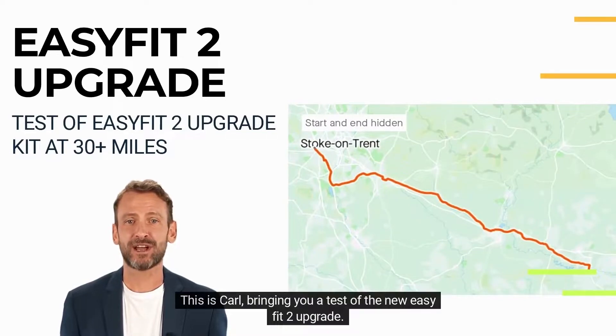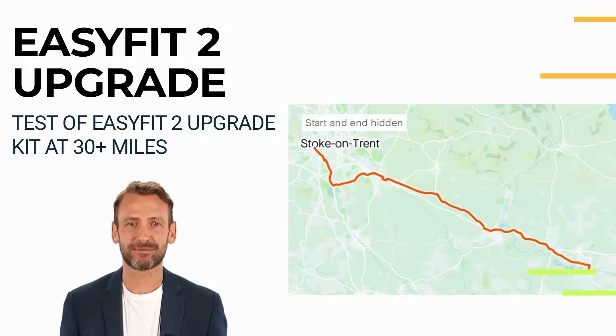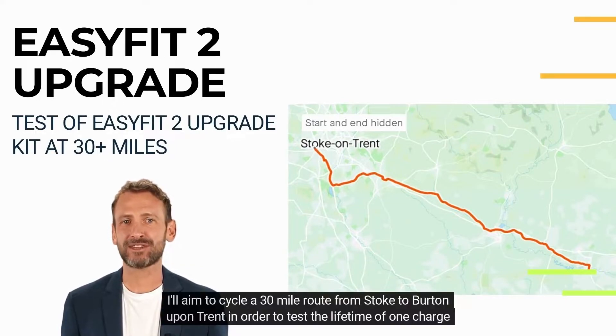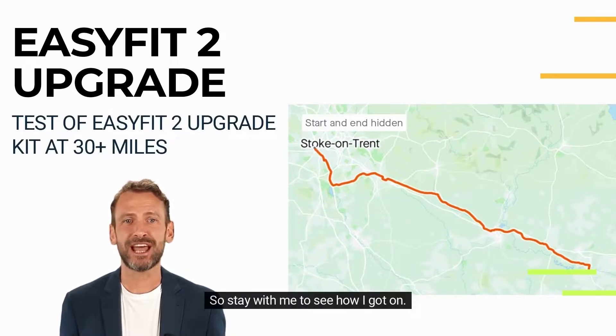Hello again, this is Carl bringing you a test of the new Easy Fit 2 upgrade, using your existing Easy Fit wheel with a 50% bigger battery. For this trip I'm intending to use a manual setting of 50%. I'll aim to cycle a 30-mile route from Stoke to Burton upon Trent in order to test the lifetime of one charge of the larger battery, so stay with me to see how I got on.